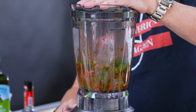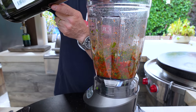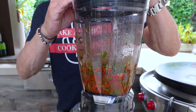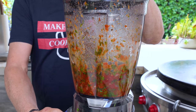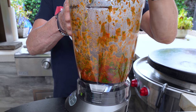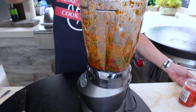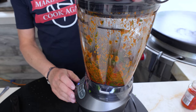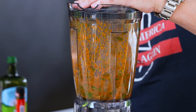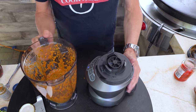I want it chunky and not totally smooth, so now let me add some oil and see if that helps. We want about a half cup of olive oil — that looks like about a quarter cup so let me get that in and try mixing this a bit more. Let's add the rest of the oil.